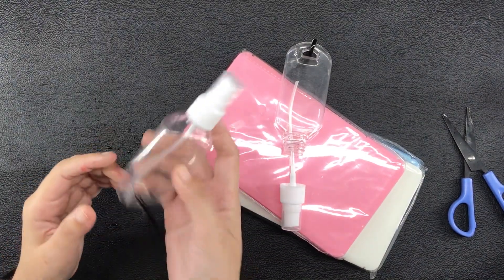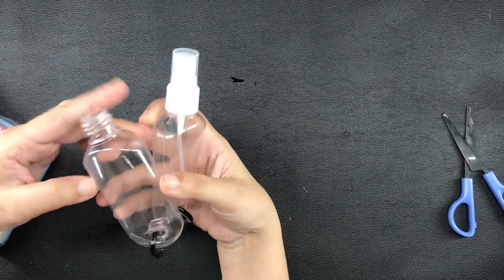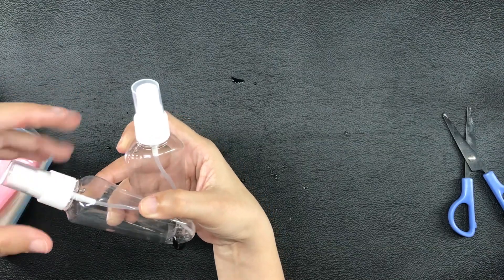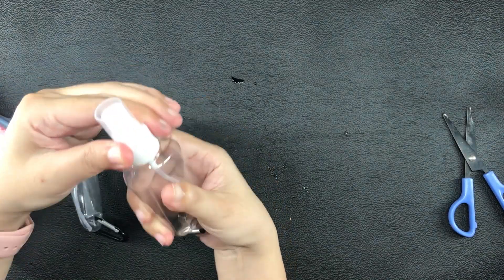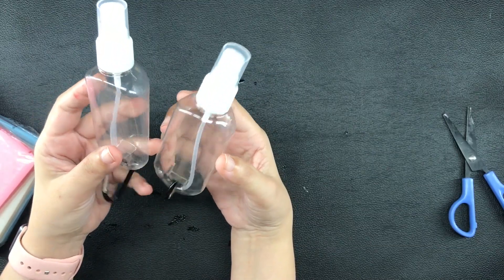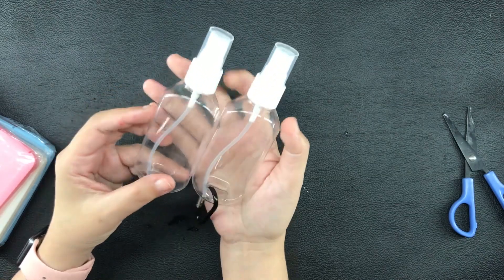Recently, I ordered online through Shopee a couple of items. I have here two spray bottles with carabiners. These are very affordable and the link to them will be shared in the description box. I will give these to my son so he can hook these to his bags, although he hardly ever goes out.